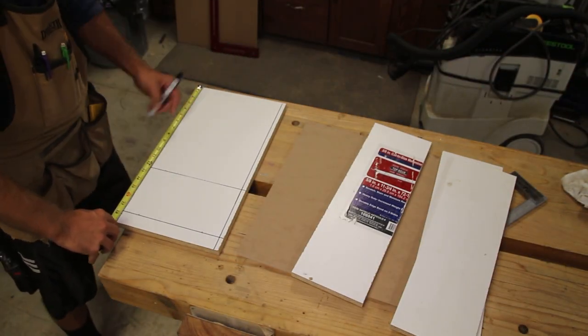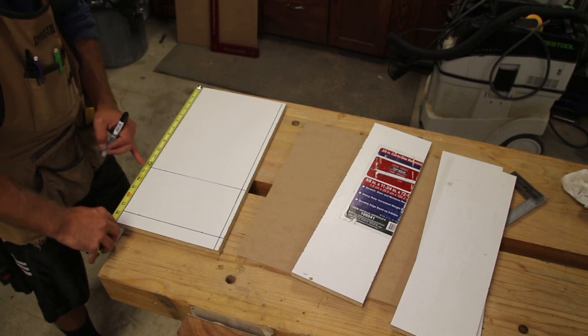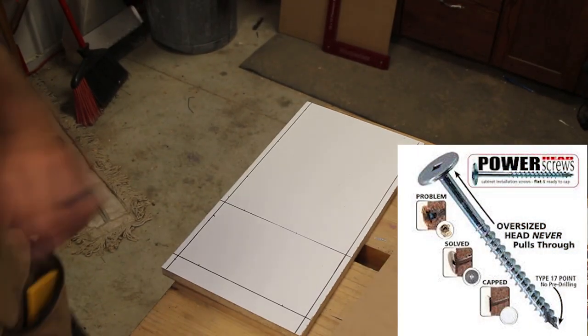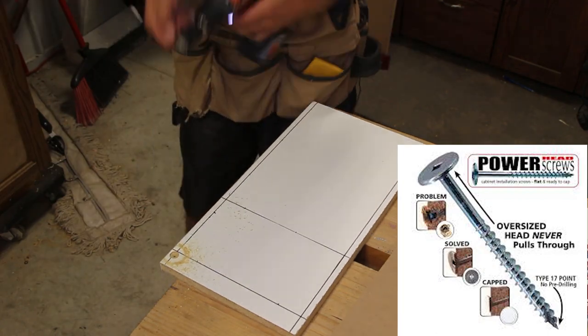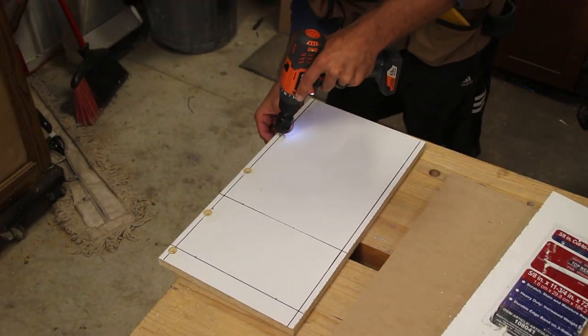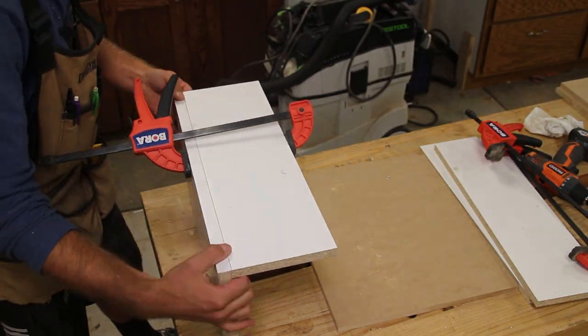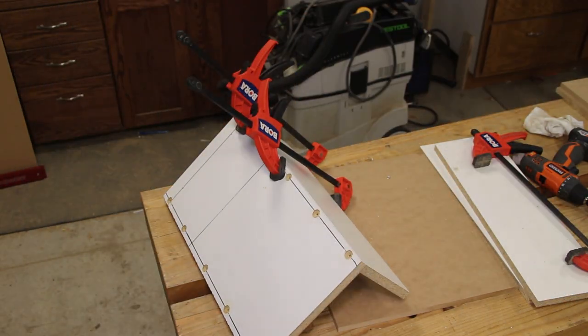With all the parts cut, I used my square and tape measure to lay out the powerhead screw locations. The powerhead screws are made by FastCap, these are three inches long and have a very large head on them. They provide incredible holding power and are typically used for hanging cabinets and other structural applications, but this is a great application for the strength and rigidity.